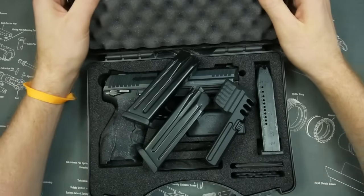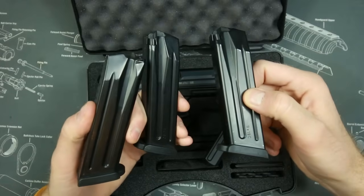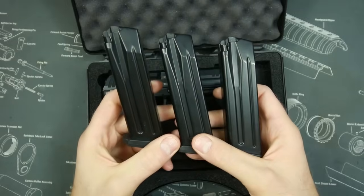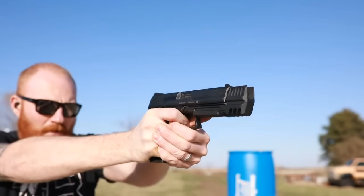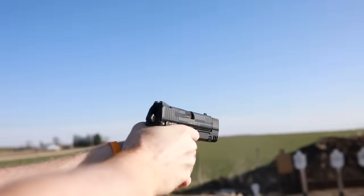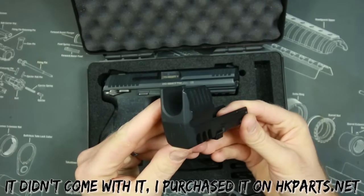Opening up the box, as you can see, H&K included three magazines. I can't stress enough how cool that is. It seems like a trend these days that gun companies are shipping with fewer and fewer magazines, and more magazines are always better, especially when HK magazines can be a little pricey. It also came with a match weight, which I'll talk about in a second.